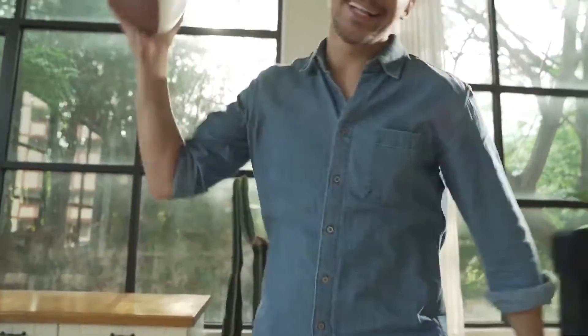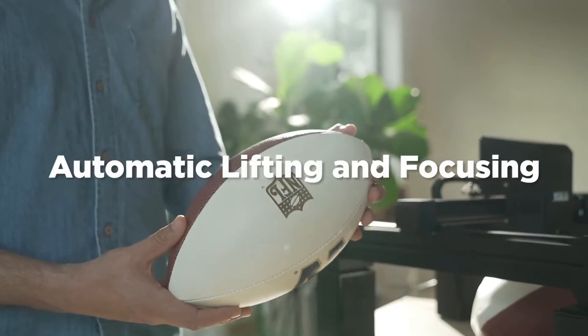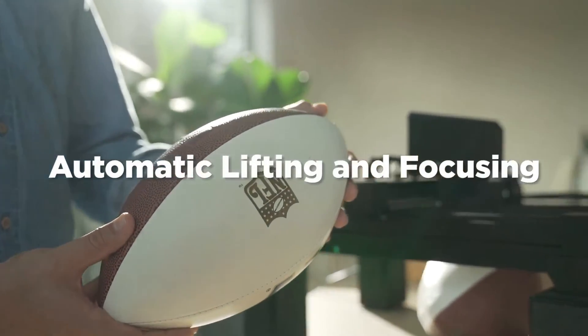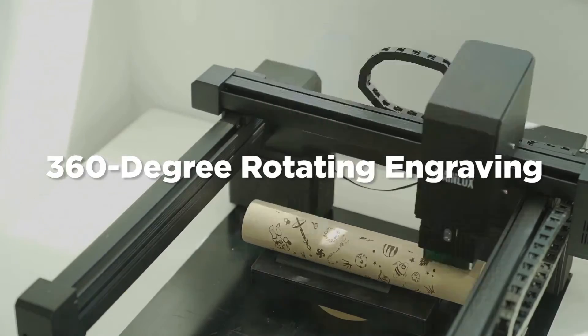WayneLux L3 has a laser displacement sensor for distance measurement which can follow the curved surface to automatically focus. Use the expansion roller to rotate 360 degrees to engrave cylinders and spheres.